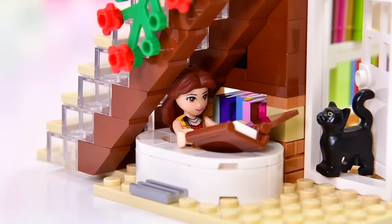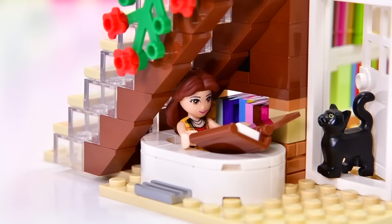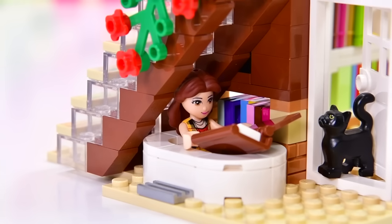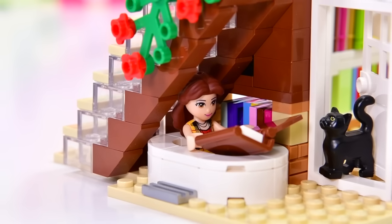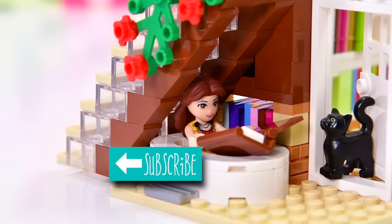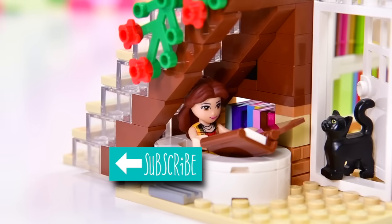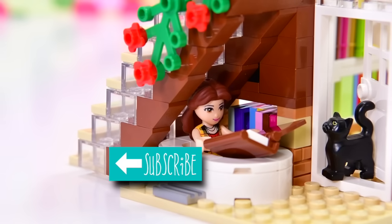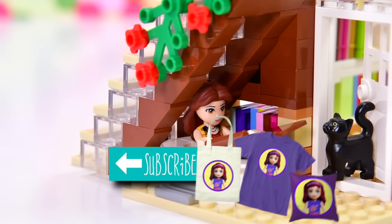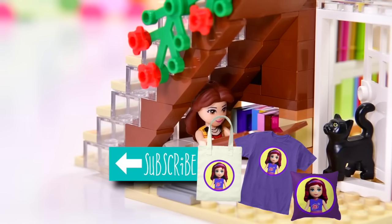So we're going to leave Belle in the bathtub — she's back in here, she's getting wrinkly. The neighbourhood cat has come to visit. I will be back with the last part of this custom build very soon, so make sure you've subscribed and click the little notification bell. Leave me a comment — let me know what you think she still needs in this apartment, or what you think I might have done better or differently. See you then. Bye.